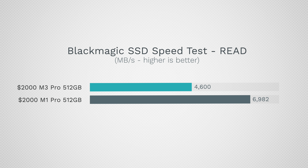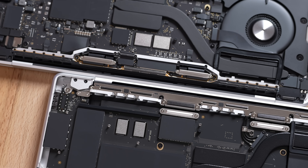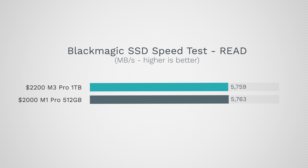Next we have to talk about storage speed. If you're spending $2,000 you're still going to get quite a bit slower storage than you could two generations ago because they're using fewer NAND chips inside. This is where I'll say that if you're on the fence about upgrading to one terabyte, you're not only going to get double the storage for $200 more but faster speeds as well, so I would push you to spend a little bit more money.